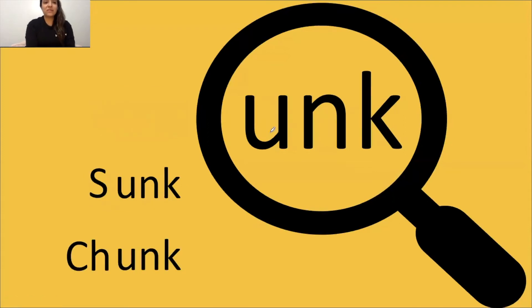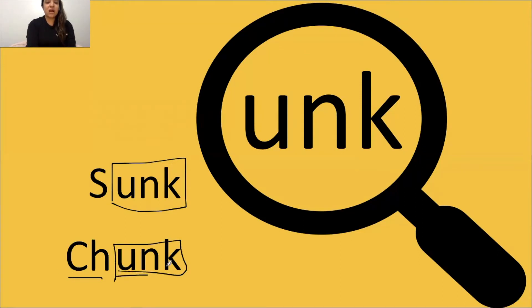UNK says unk. UNK says unk. Box glue sound. Tap it out, get ready, go: unk, sunk. I see a digraph, and I see my glue sound at the end of this word. Just like that. Tap it out, get ready, go: unk, chunk. The word is chunk.